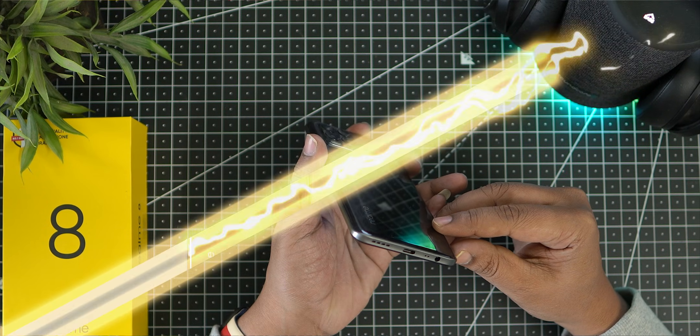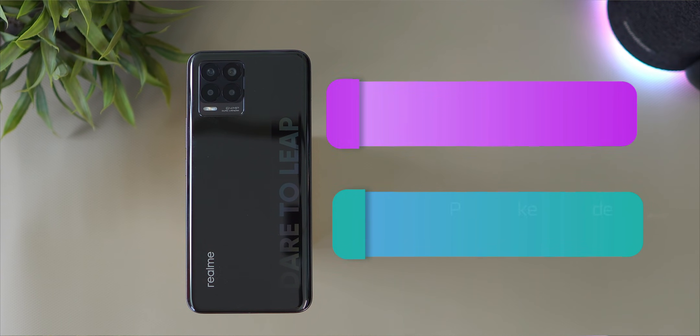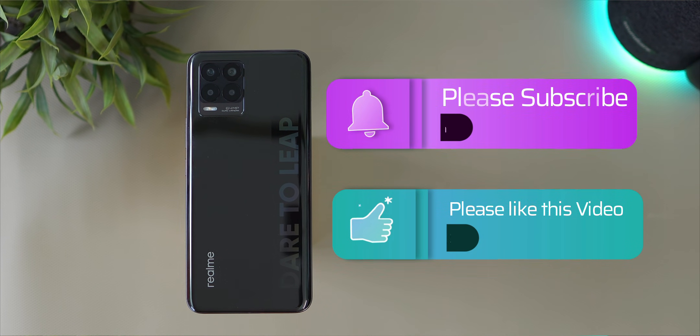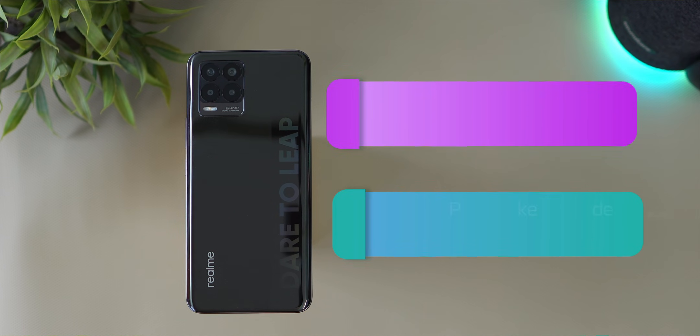That covers the mobile price and overall quality overview of the Realme 8.